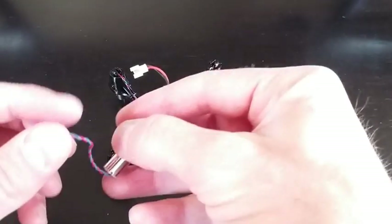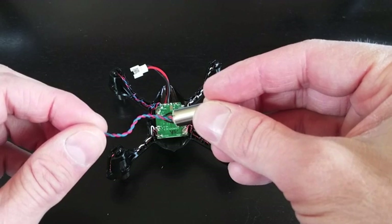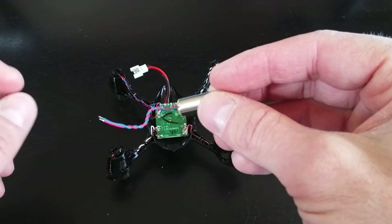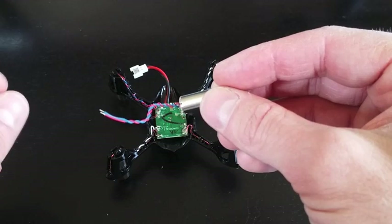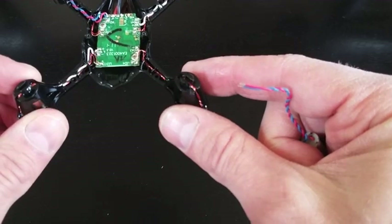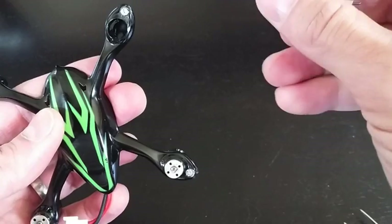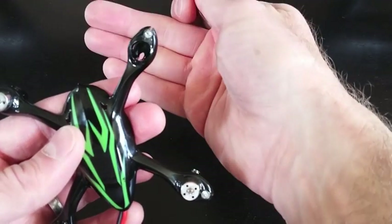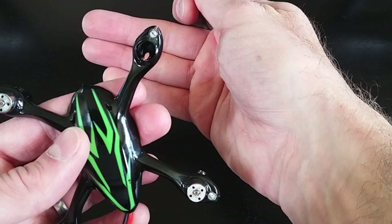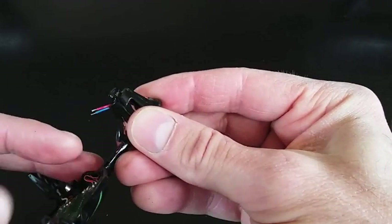Here's our new motor. You can just order these online — I ordered a crash kit through Amazon, but you can get them through a number of places: Banggood and eBay as well. We'll feed the motor back through this way. If you look through, you can see there is a hole down at the bottom. I'm going to feed the cable down through that hole so we can get it back through down the arm of the Hubsan.